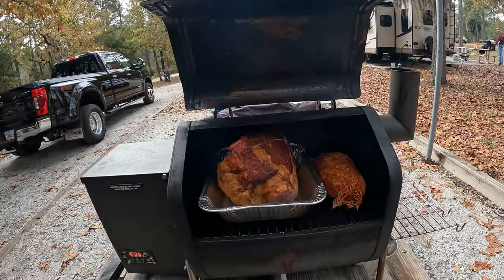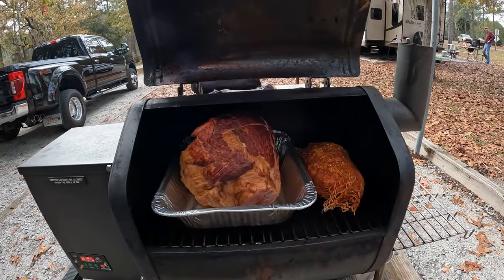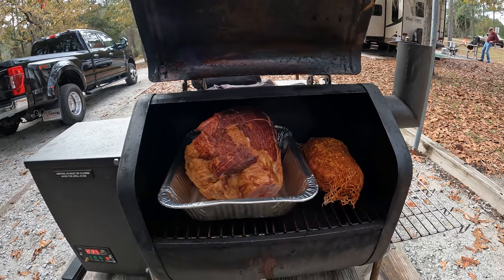We have the Davy Crockett Green Mountain Grills portable smoker. We got ham and we got turkey breast smoking away. A couple more hours, we'll be ready to chow down.